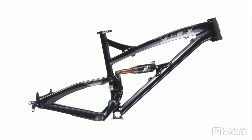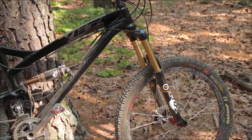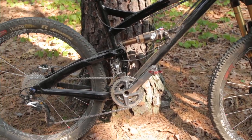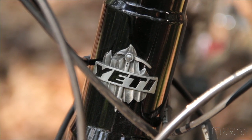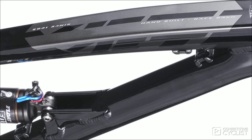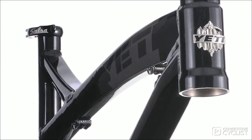Like all new Yeti designs, this bike began life at the Yeti headquarters in Golden, Colorado, where they do all their design and engineering work. In fact, they build the prototype versions right there in their own R&D facility. The importance of this is that Yeti can build them and test them nearly as quickly as they can conjure up a new design.